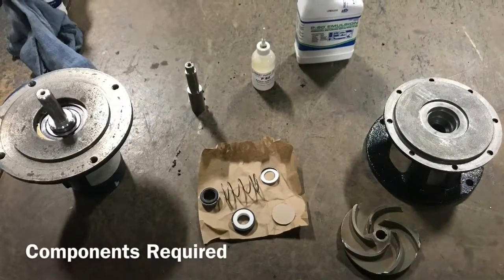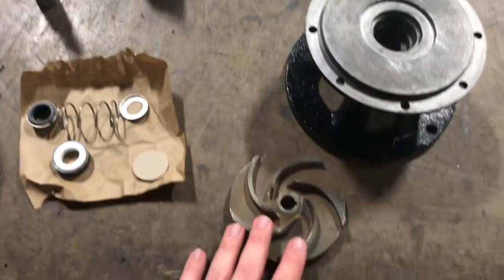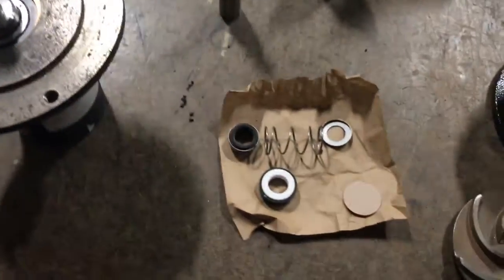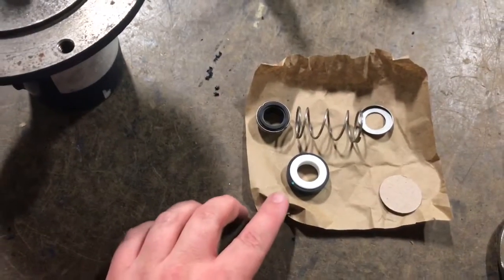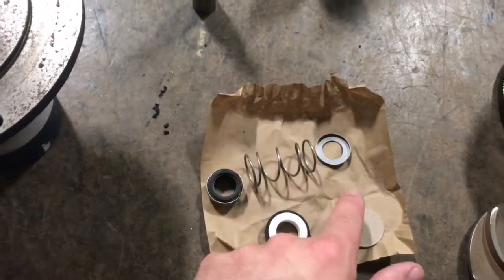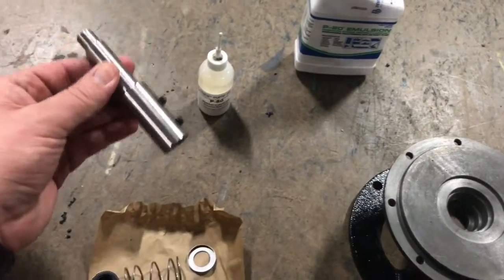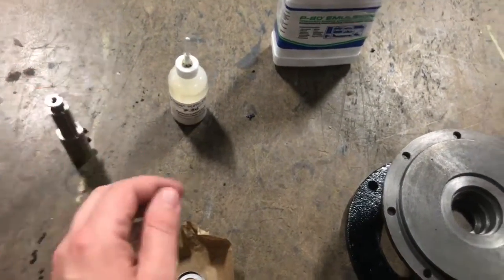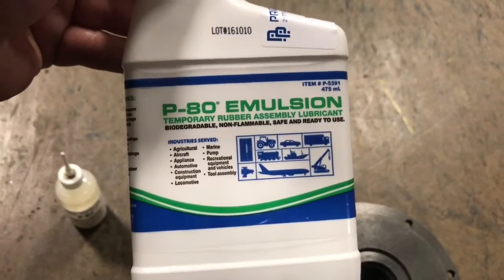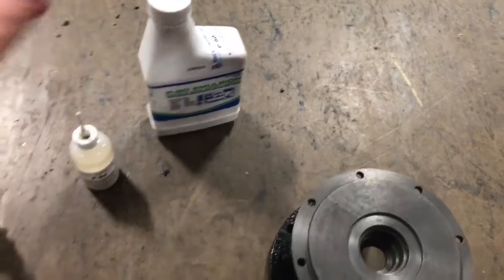The components required for this assembly include the pump bracket, pump impeller, a motor, seal including seal seat, rotating piece, spring and spring retainer, pump motor shaft, and PAD. PAD is a lubricant. You can also use vegetable oil or water. This is used on the elastomer part of the seal.